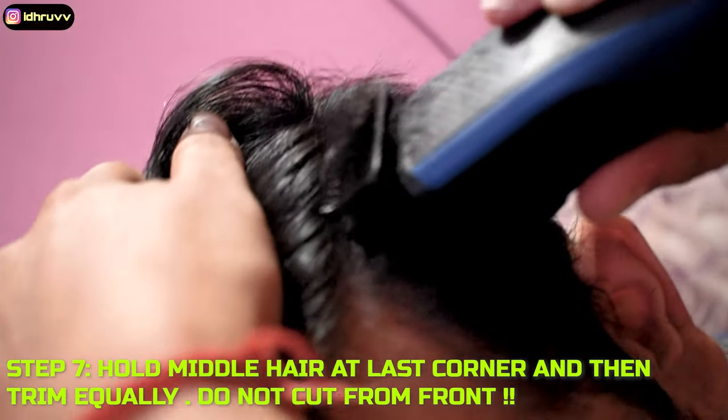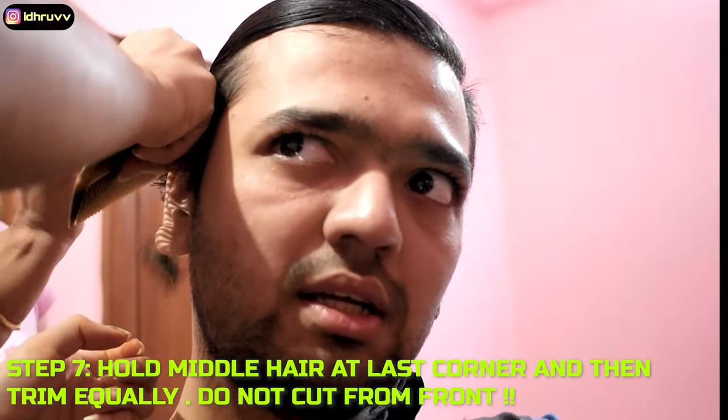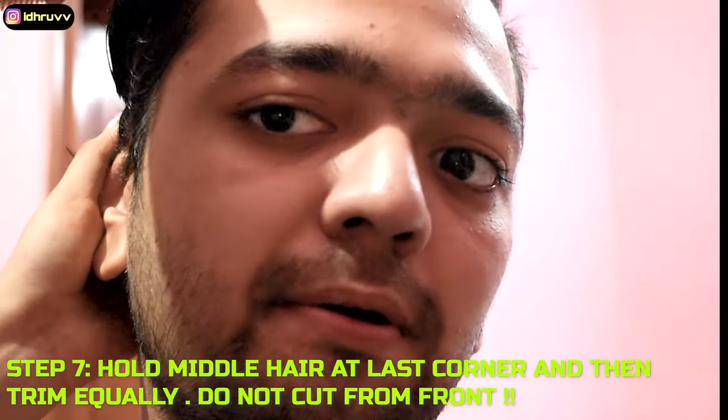Here we go — put the hair in the back, at the end, not in the front. Tuck the hair in her hand, hold the comb in the hair, and then she trims it. That's the process of everything.